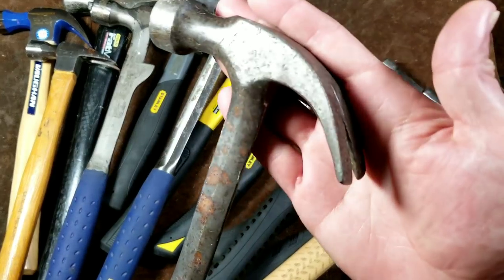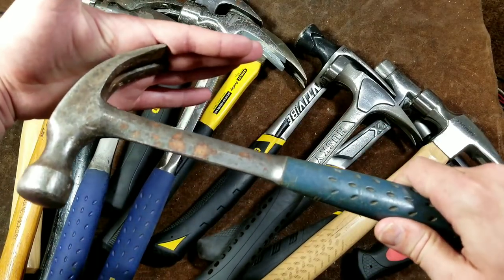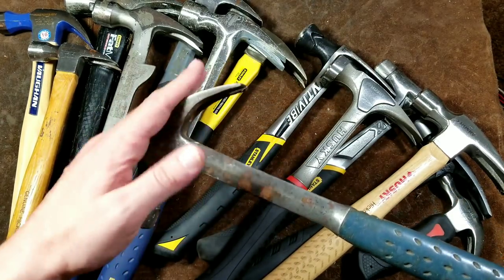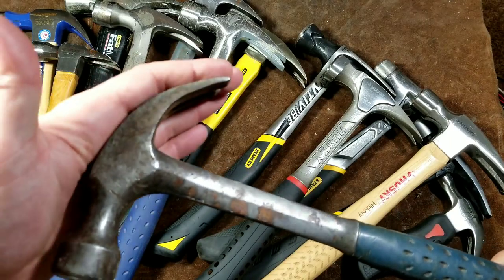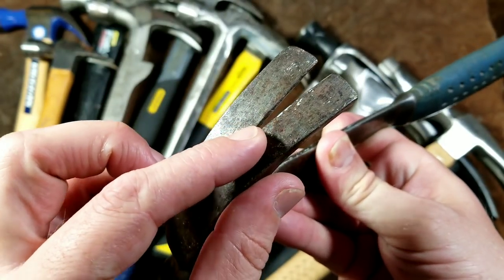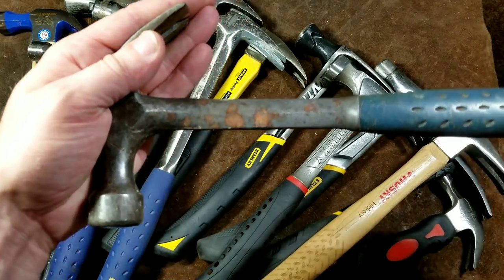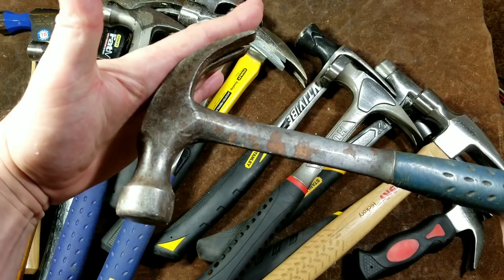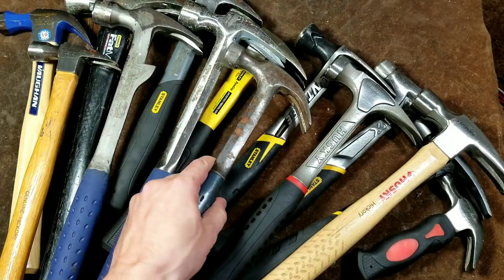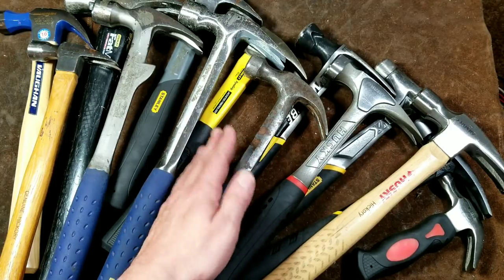Traditional claw hammers have a much steeper claw, which makes it harder to pull boards apart because the hammer has to be at a steep angle. But if you're pulling a lot of nails, it's surprising how much better this works. The V-groove where the nail stops is actually pretty far up on the claw, providing a large curvature and leverage ratio, making it a lot easier to pull nails. It's kind of nice to have one of each style.